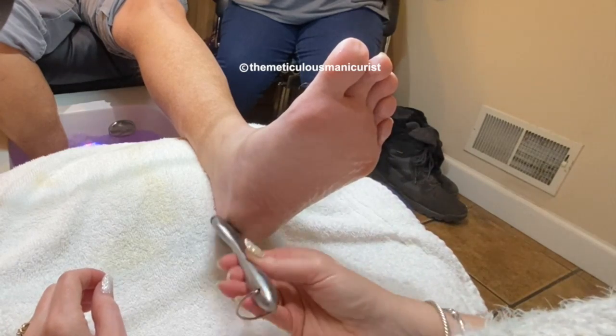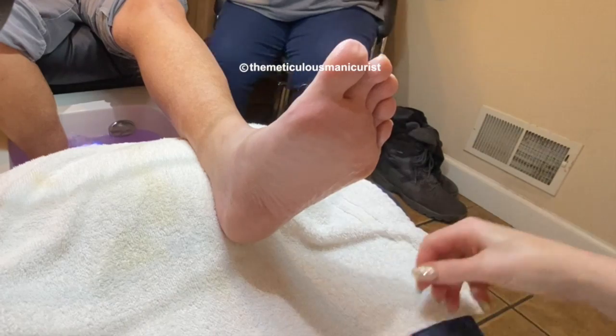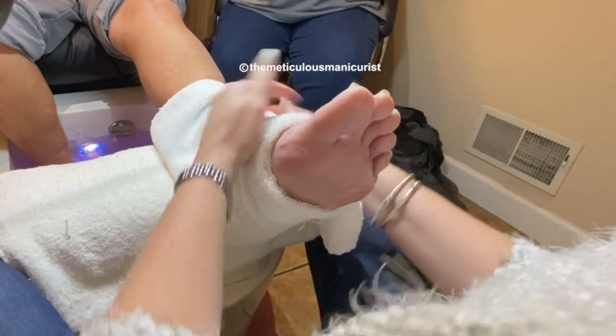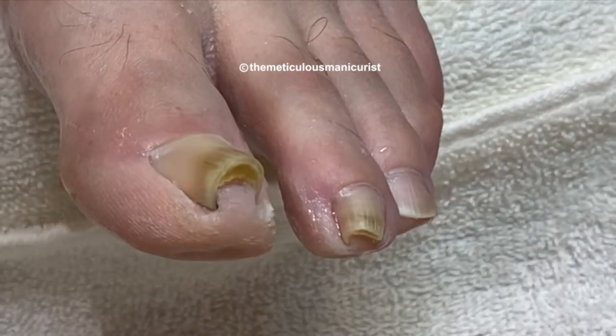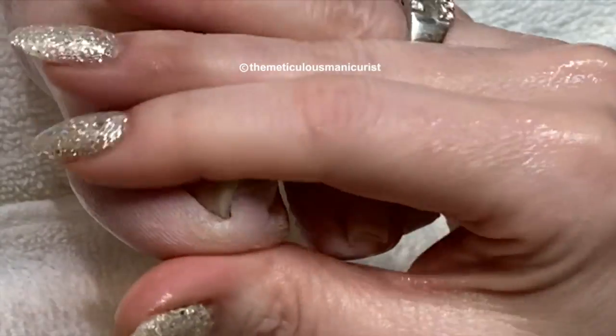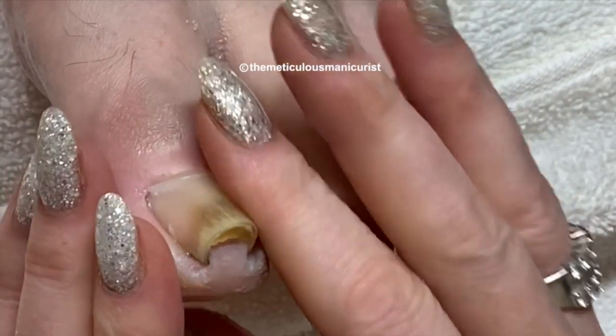You hear all these homemade remedies — bleach water and all this other stuff, Vicks VapoRub — but it doesn't really work. That'll flatten out. That one might take about four months, but you'll notice a big difference in just eight weeks.